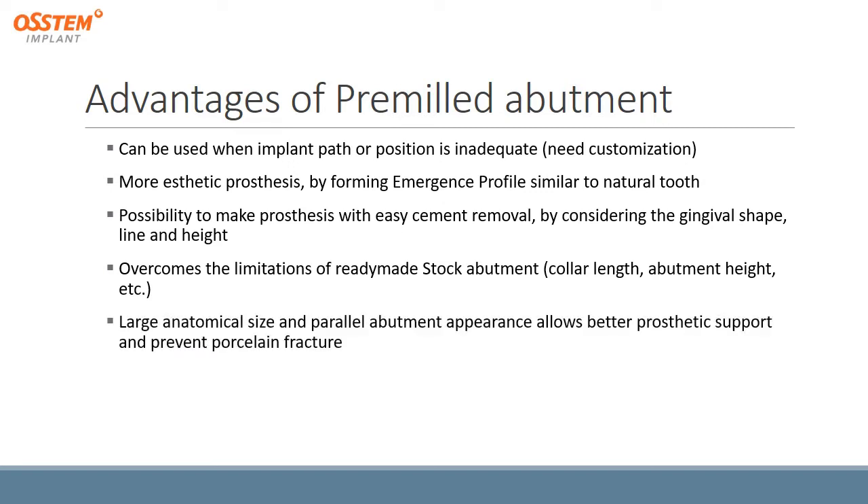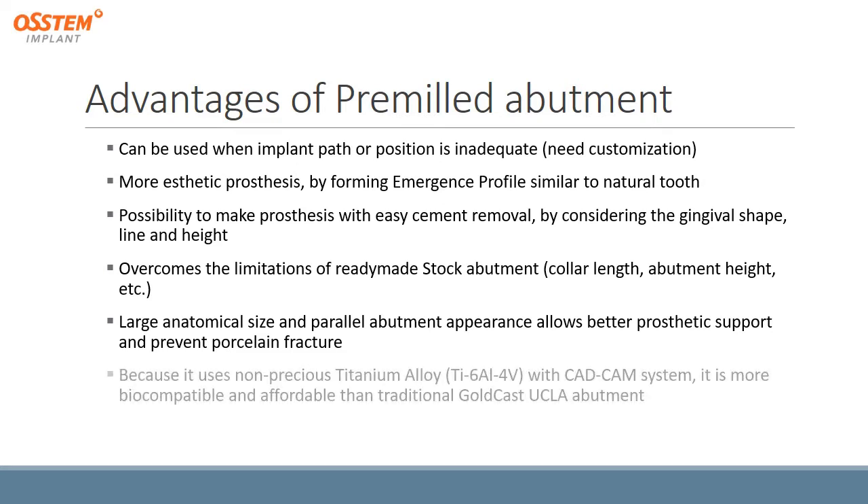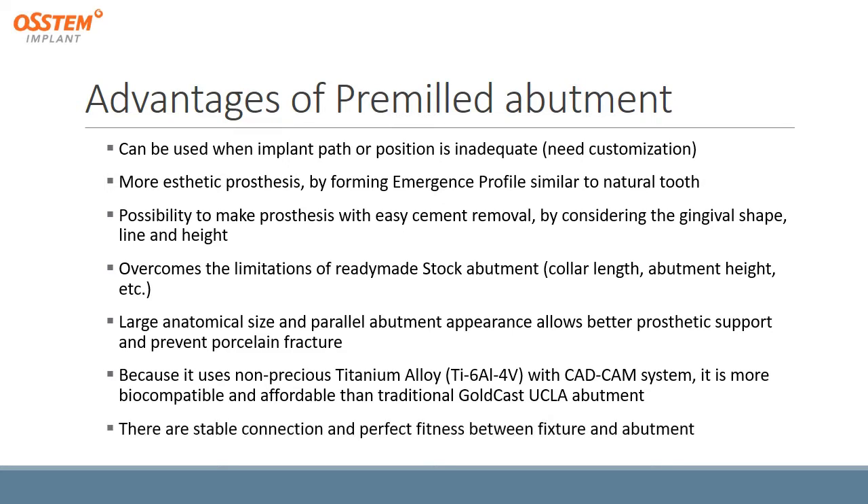The large anatomical size and parallel abutment appearance allows better prosthetic support and prevents porcelain fractures. Because it uses a non-precious titanium alloy with a CAD-CAM system, it is more biocompatible and affordable than traditional gold cast UCLA abutment. There are also stable connections and a perfect fitness between the fixtures and the abutment.